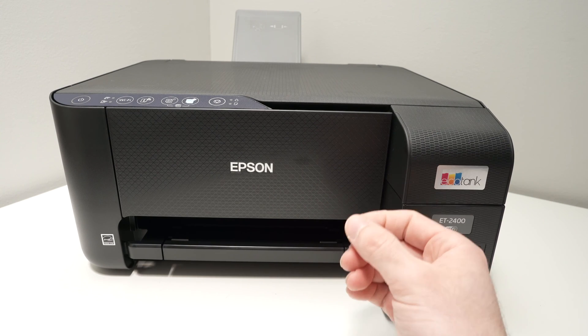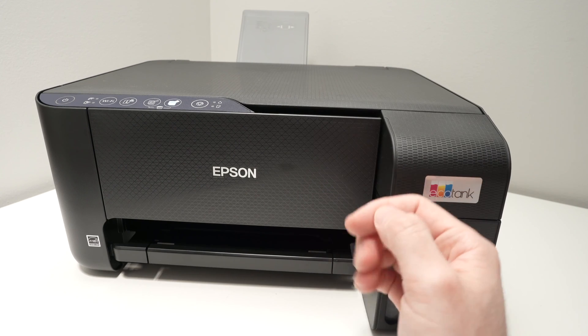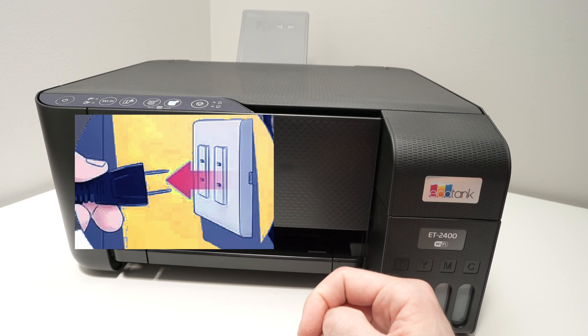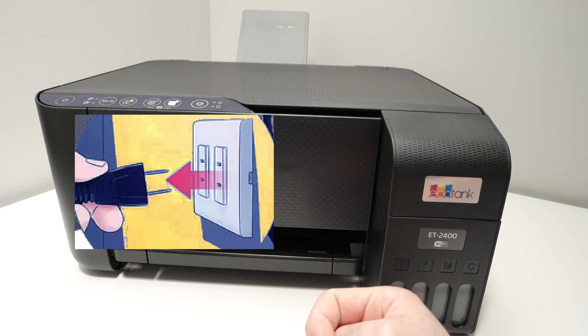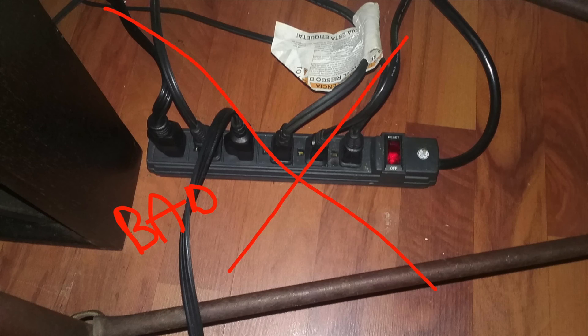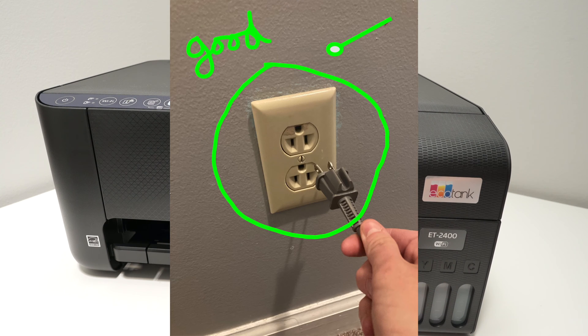Let's start with the easiest solution, the one that requires the least effort. Simply disconnect your printer from the wall outlet — even if it's turned on, don't worry. Wait five minutes and then plug it back into the wall socket. Do not plug it into a power strip, as this can sometimes cause Wi-Fi issues. Plug it directly into a wall outlet.